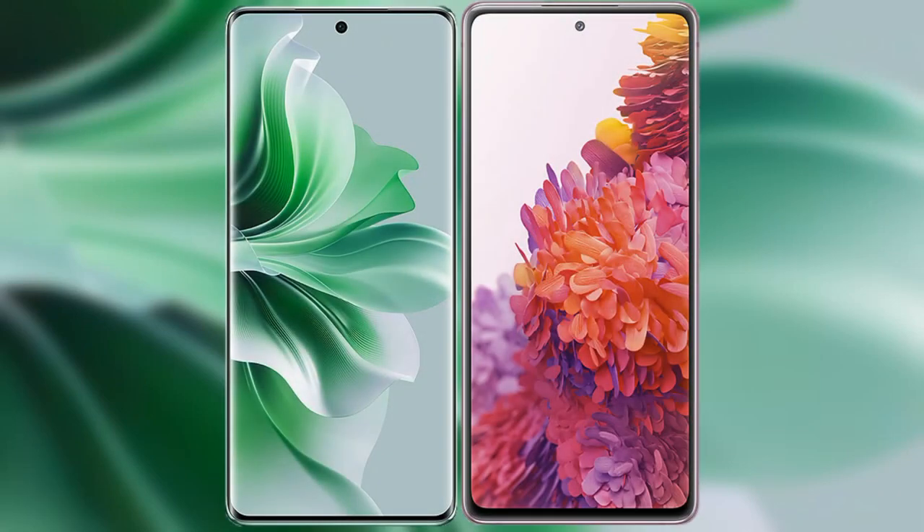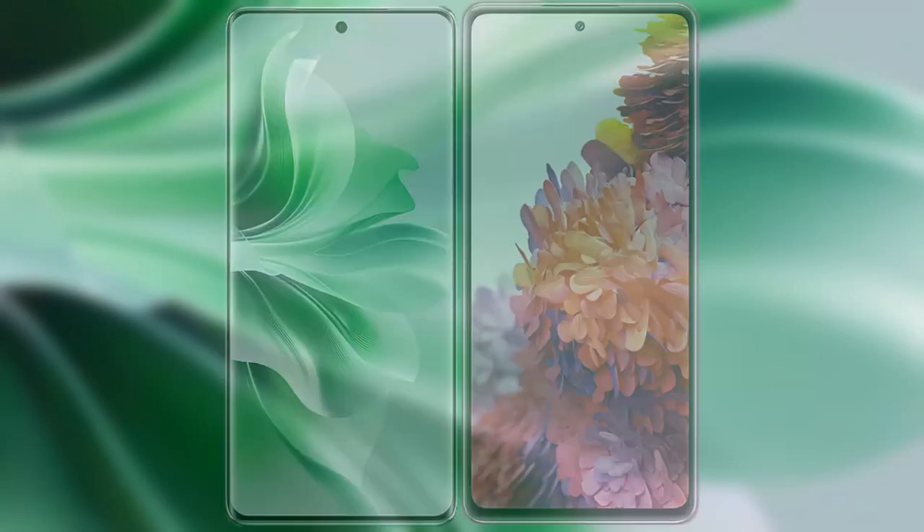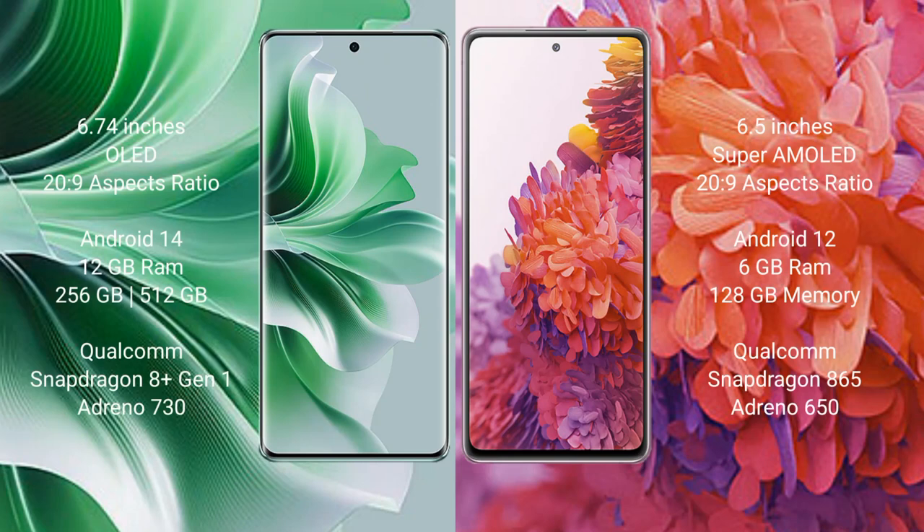I will compare the new OPPO Reno 11 Pro with Samsung Galaxy S20 FE. OPPO Reno 11 Pro comes with a 6.74-inch OLED display, and Samsung Galaxy S20 FE comes with a 6.5-inch Super AMOLED display. Both score 269 on the success pressure benchmark.